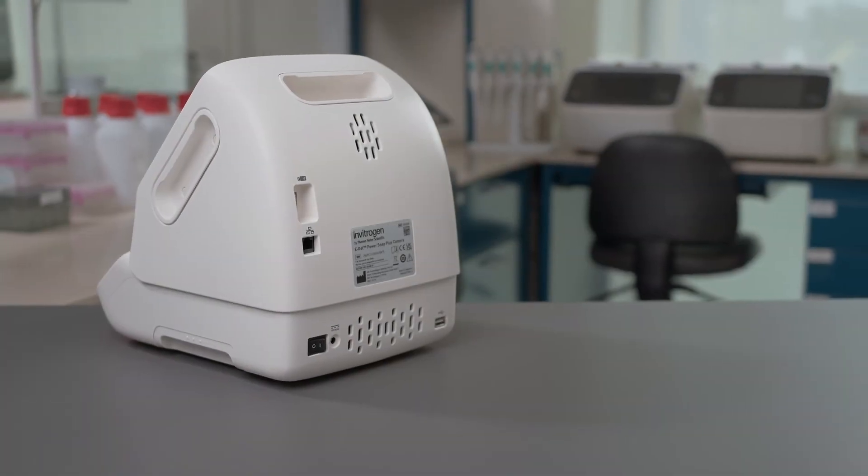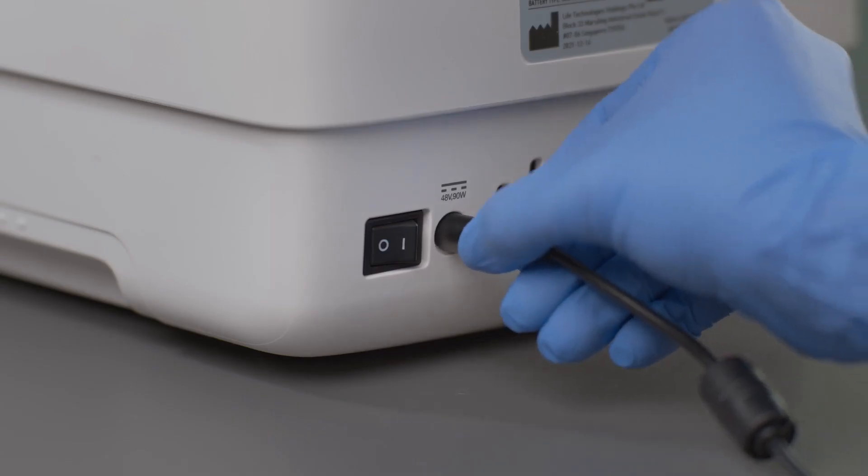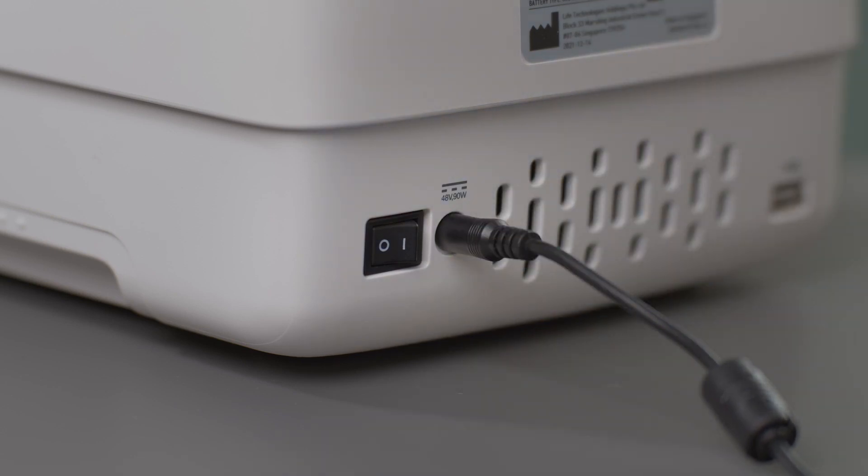Connect the power cable to the power adapter. Insert the adapter plug into the eGel PowerSnap Plus system and plug the power cord into an electrical outlet.